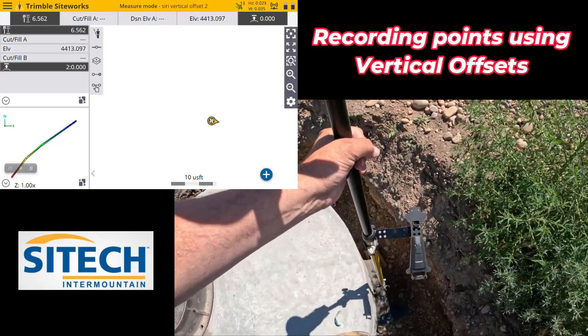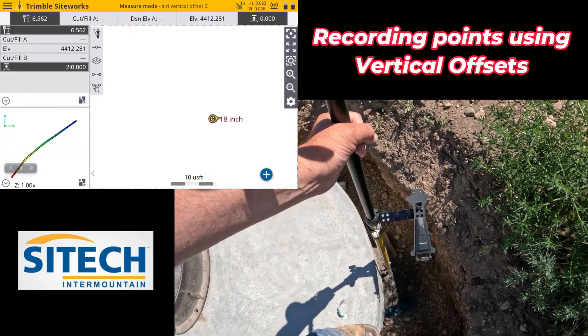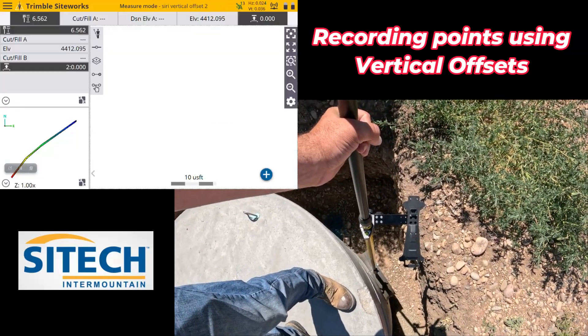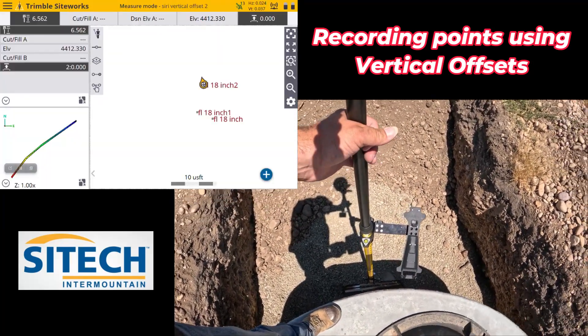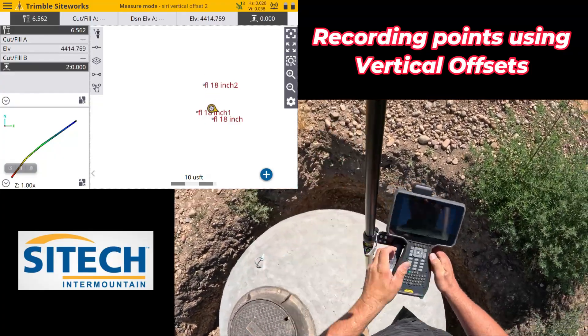We'll set down here on the top of the pipe and go ahead and take the shot — boom. Same thing over here, we're just going to set down on the top of the pipe. Keeps us nice and safe. It's an 18-inch also. We'll come over here, set down on the top of this pipe, and shoot it right there — boom. Those points will actually be offset to the flow line because it's 18 inches.